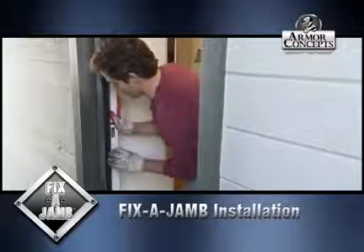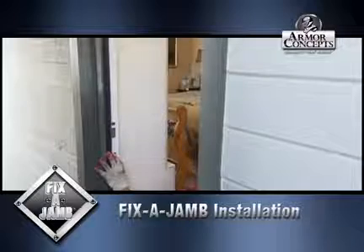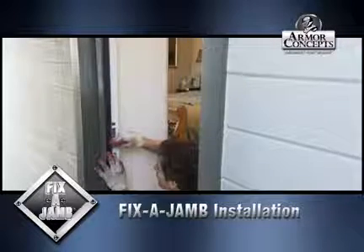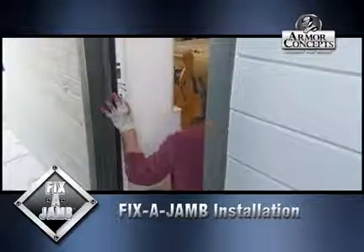You're going to line up — make sure you line up where your two things go. I forget what they're called. So we got this one door jamb and then the next one, the super jamb.